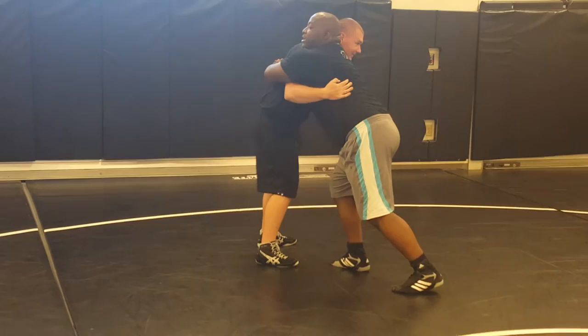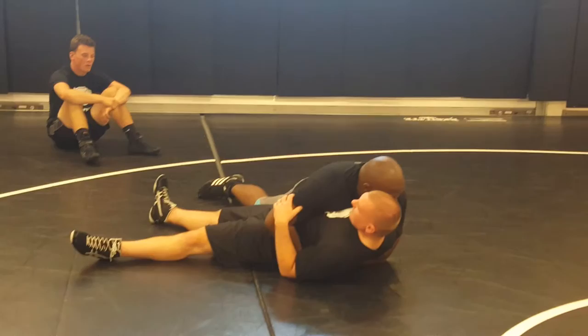So we're here: body lock, change levels, step, rotate, down.